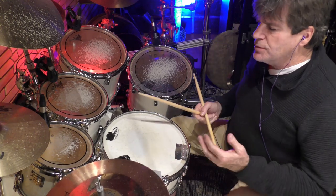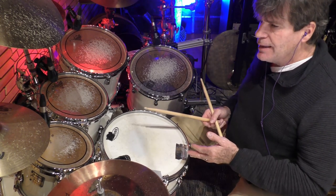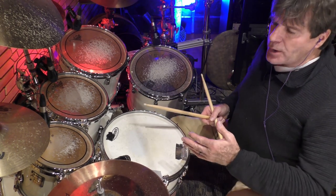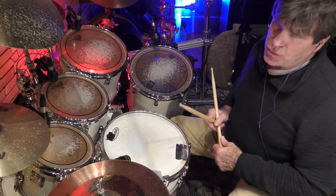Okay, now we're going to place the accent on one, and after that it will be on all of the upbeat — all of the fourth partial of every beat.